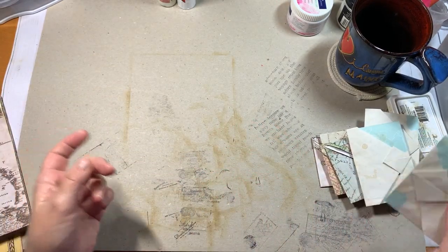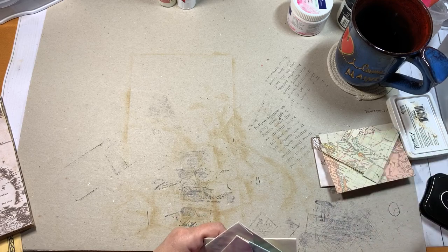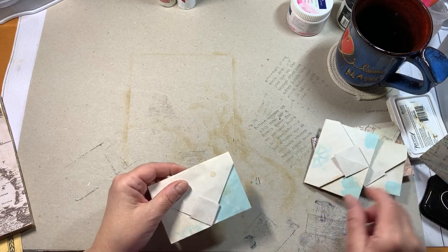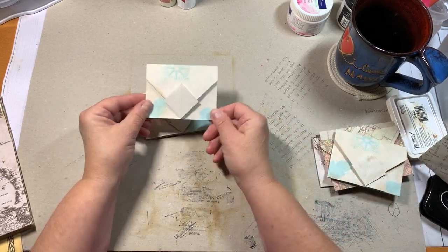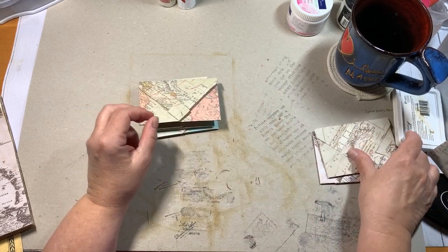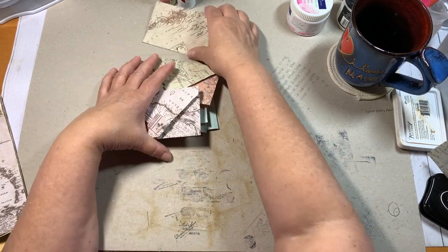I was watching YouTube, like I said, and then I saw Pam at the Paper Outpost, who did this other little fold. And that's what I got out of it — I got that one, and that one, and I think this is one of the first ones I did, and this one, and this one as well. So, more envelopes, more using up pages.